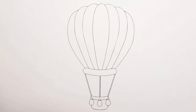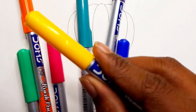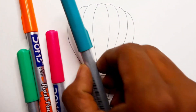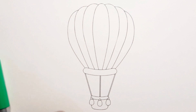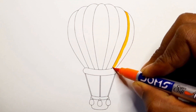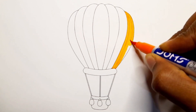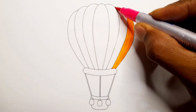Hello little friends! Today we are painting a hot air balloon. Red color, yellow color, dark blue color, purple color, cyan color, dark pink color, orange color, green color, orange color, dark pink color.